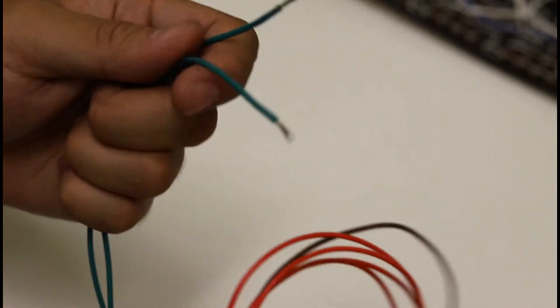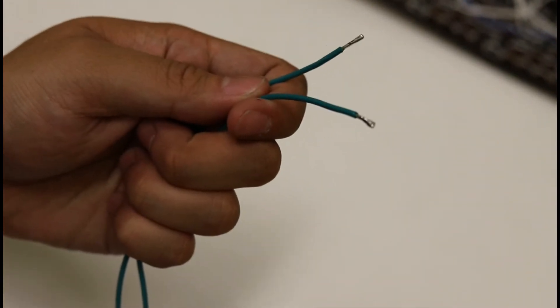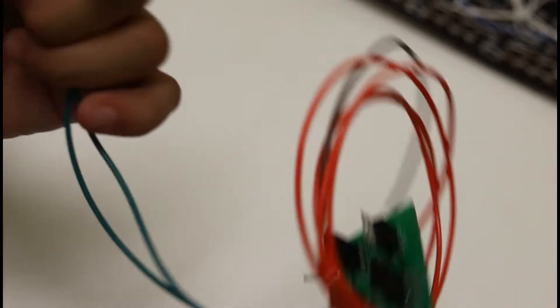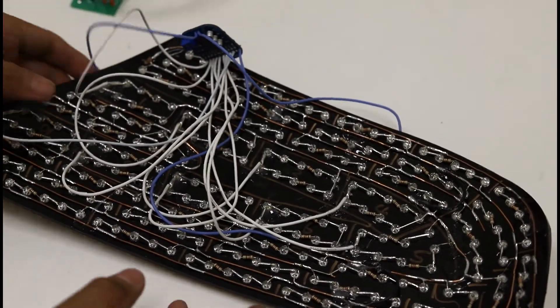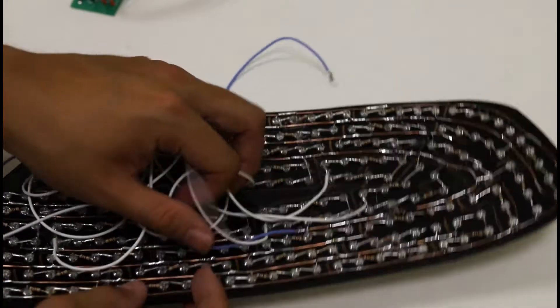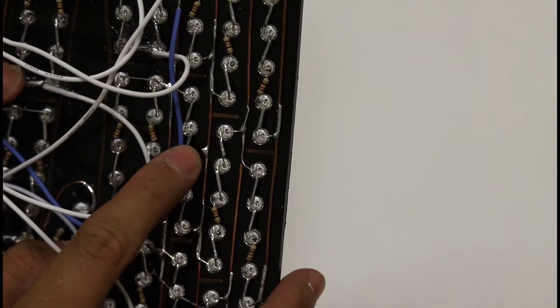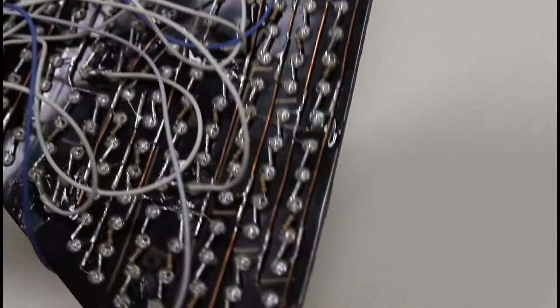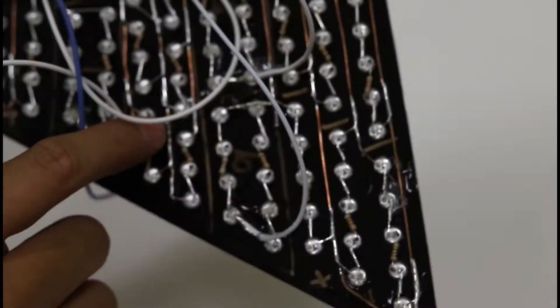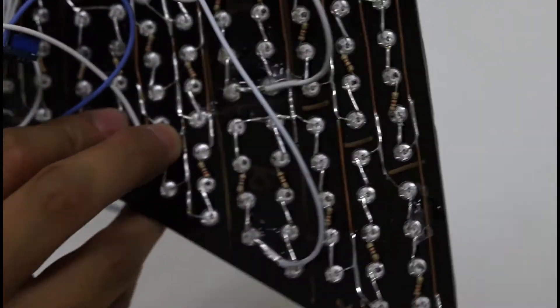What I did just now was tin the ends of the two inputs from the dimming module so that we can connect this onto the back of the panels. Before you do that, you also want to find a spot on the panel where you can tin the copper wire. In this case, I tinned it over here for the night and brake, and also down here for reverse.